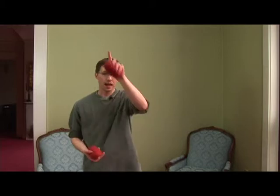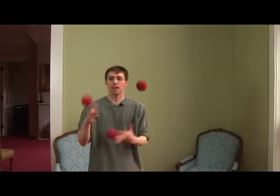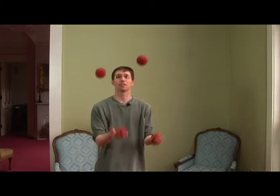7-4-4-1, the way it ends up looking, is one high throw and then three throws of the box, if you remember the three ball box. It kind of looks like that underneath it. How it looks is like this.